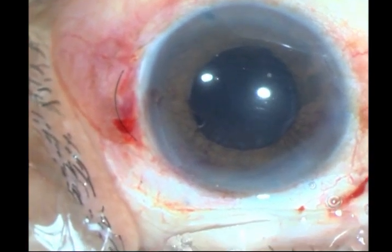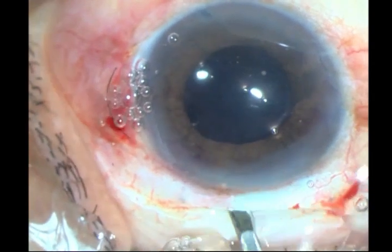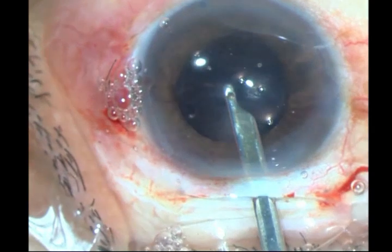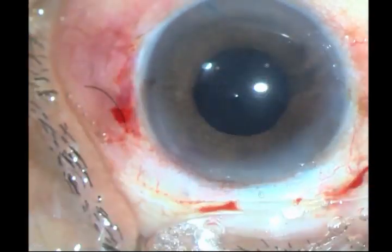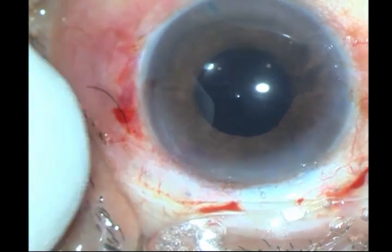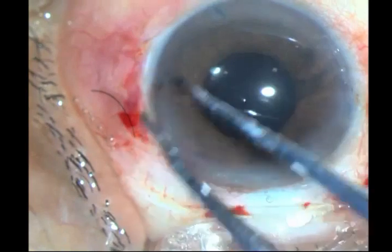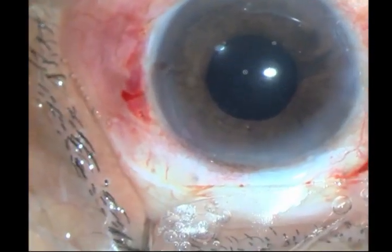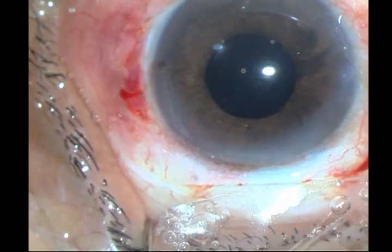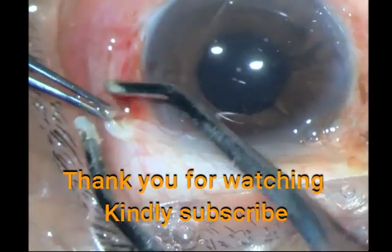I just then have to take out all this viscoelastic. This is a 5.2 lens, so you will see some optic if the pupil dilates a bit, but with that pupil size it is fine — it looks good. I conclude by putting some intracameral antibiotic and closing the incision with wet field cautery. Thank you very much for watching.